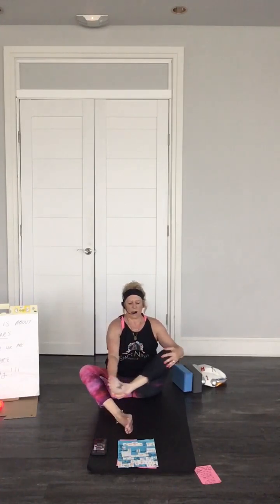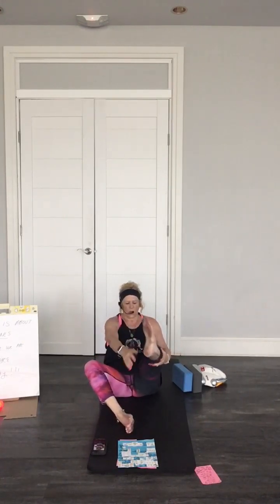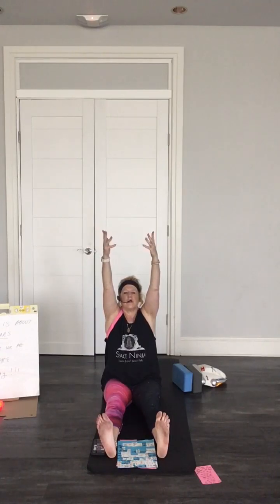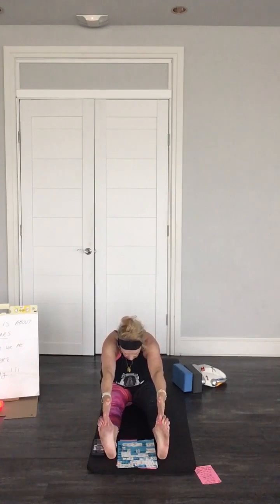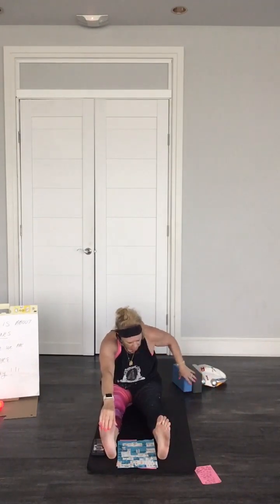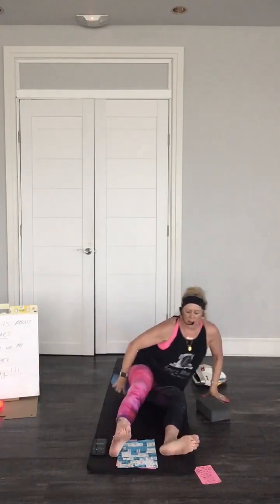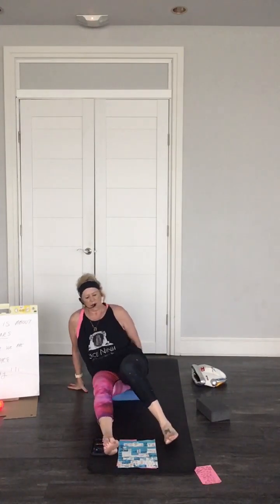Let's roll it down and lift up into dandasana, our staff pose, rising our arms and flexing our feet. Nice big breath in and out. Tighten the tummy, exhaling, come down. You can bend the knees. You can also sit on a block or put something under your feet — it just brings you a little higher up. It's up to you.